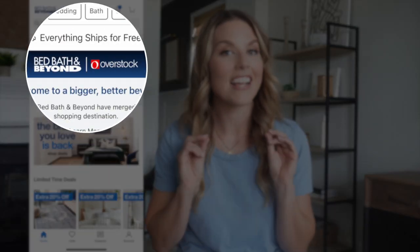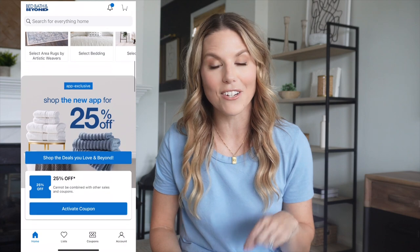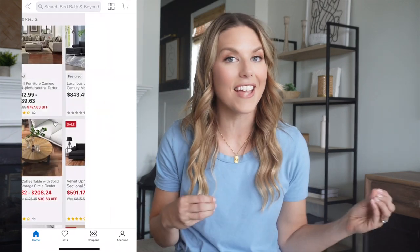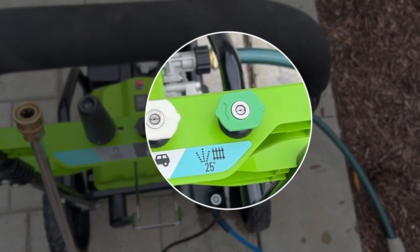Two iconic brands are coming together, so you'll have all the products and brands you love from the Bed Bath & Beyond aisles, plus the power of Overstock and all their home furnishings and decor at a great value. Download the new Bed Bath & Beyond app — shop all your favorite products right at your fingertips. The new app has everything you need for every home, every milestone, and every budget. Everything you buy on bedbathandbeyond.com or the app ships to your home for free.